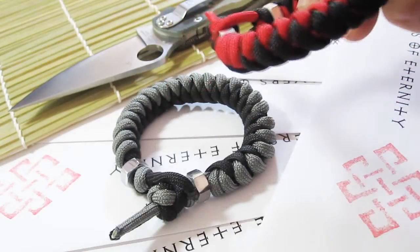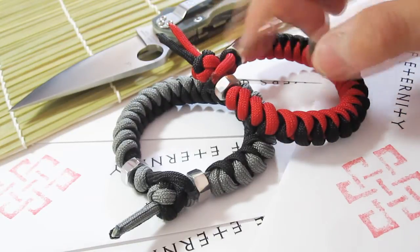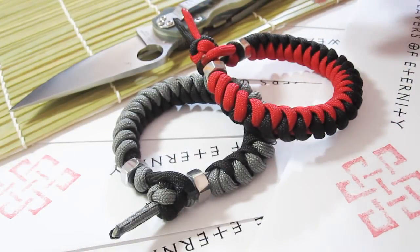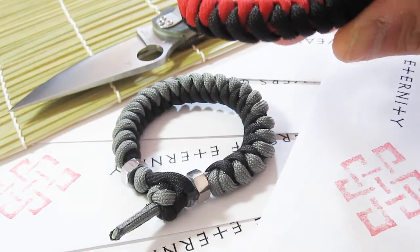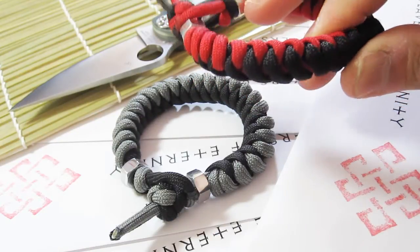I used Tying It All Together's tutorial to learn how to make this. The only difference is that I used the traditional knot-in-loop method to close, whereas the method they teach you in the tutorial is to make a continuous bracelet that you roll onto your wrist, but I just like the closure. I really like them — it's a nice change from the traditional cobra stitch.